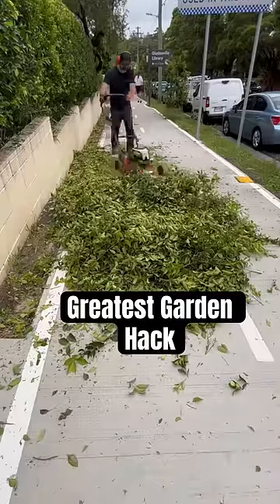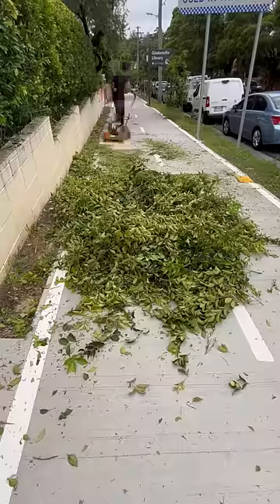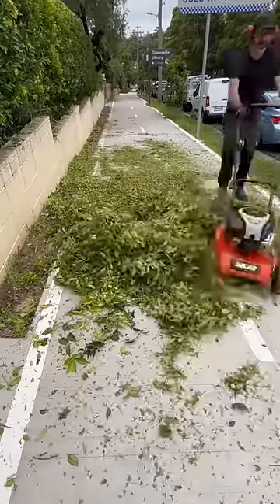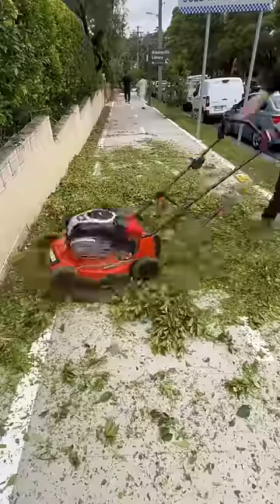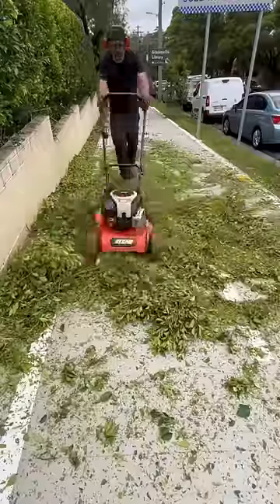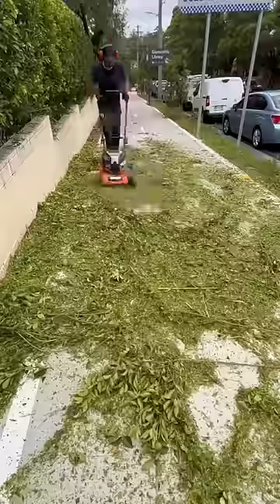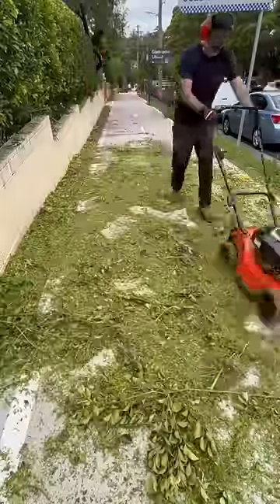One of the greatest gardening hacks you're ever going to see — yes, some people know about this, but a lot don't. So we're going to go through it and show you how it works. That massive pile there — I had to trim some hedges and it would have needed about two big green bins to fill. Most houses here in Australia only get allocated one, so I would have had a bit of a problem.